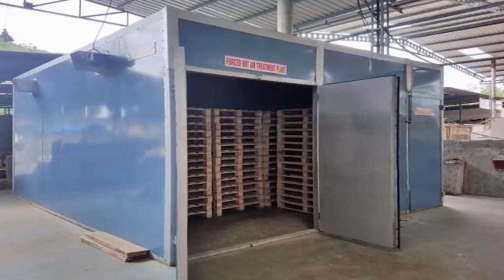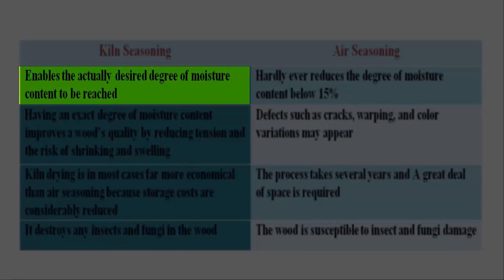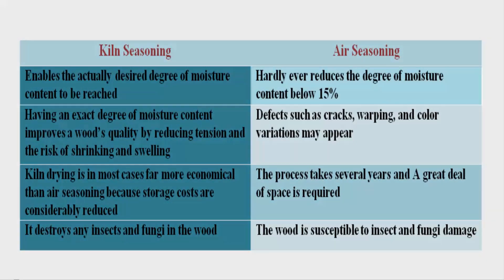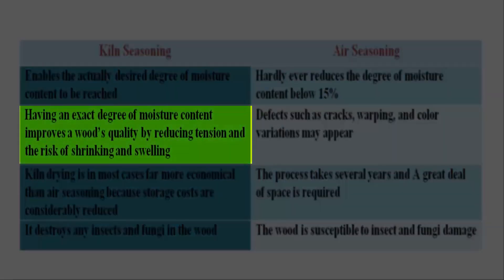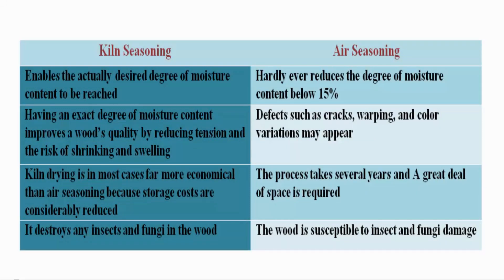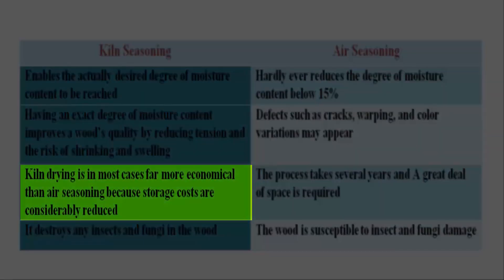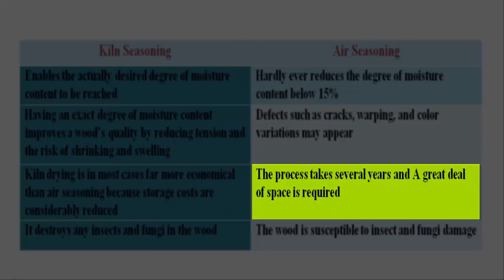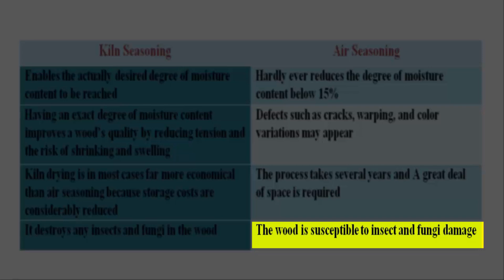Lohmann, for example, specifies the advantages of kiln seasoning as follows. Kiln seasoning enables the actually desired degree of moisture content to be reached, whereas even after a long period, air seasoning hardly ever reduces the degree of moisture content below 15 percent. Kiln seasoning, having an exact degree of moisture content, improves a wood's quality by reducing tension and the risk of shrinking and swelling, whereas with air seasoning, defects such as cracks, warping, and color variations may appear. Kiln drying is in most cases far more economical than air seasoning because storage costs are considerably reduced, whereas the process of air seasoning takes several years and a great deal of space is required. Kiln seasoning also destroys any insects and fungi in the wood, whereas the wood is susceptible to insect and fungi damage with air seasoning.